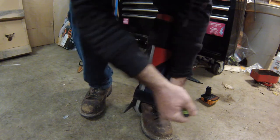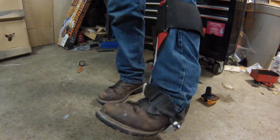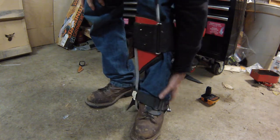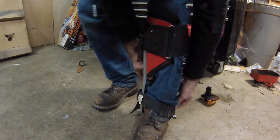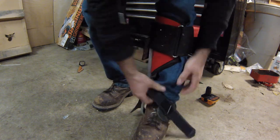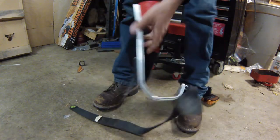You need to tighten them. You don't have any problems with them. They're nice and wide. Easy to take off. And you're done.